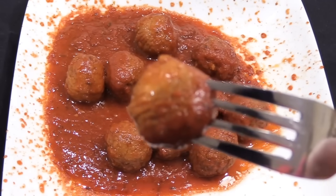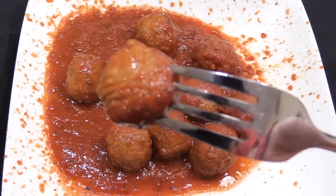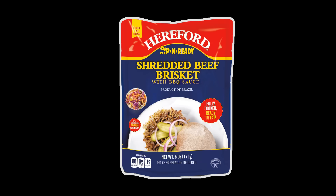So with the meatballs and spaghetti sauce getting an above average score, I decided to try two more Hereford products today: the 6-ounce Hereford Rippin' Ready Shredded Beef Brisket, which costs $4.35, and the 6-ounce Hereford Rippin' Ready Shredded Beef Brisket with BBQ Sauce, which also costs $4.35.